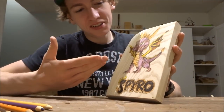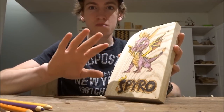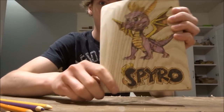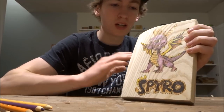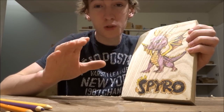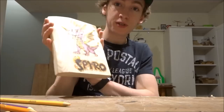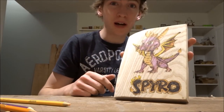Honestly, I don't really like the color scheme. I think if I had had a more advanced set of pencil crayons with even more colors, this would have looked better. But that's why I said you need to color on the back first, because it does look much different on wood than it does on the side of the pencil crayon and on paper. I still ended up being able to make this look fairly close to what Spyro looks like.